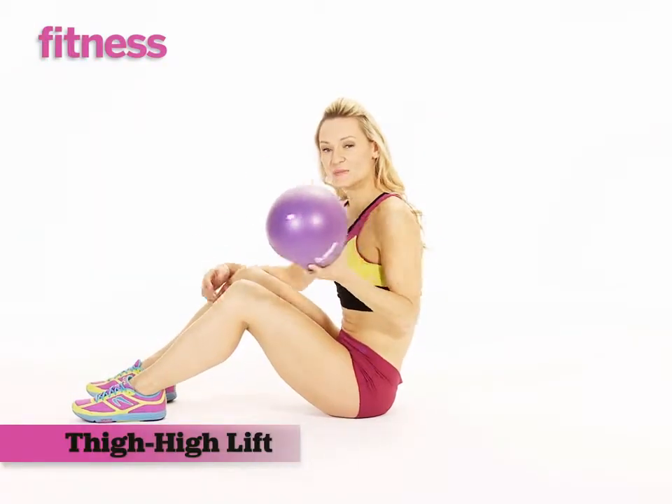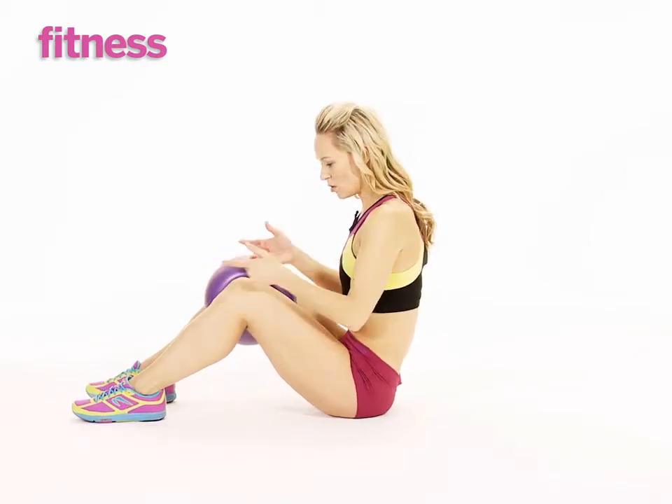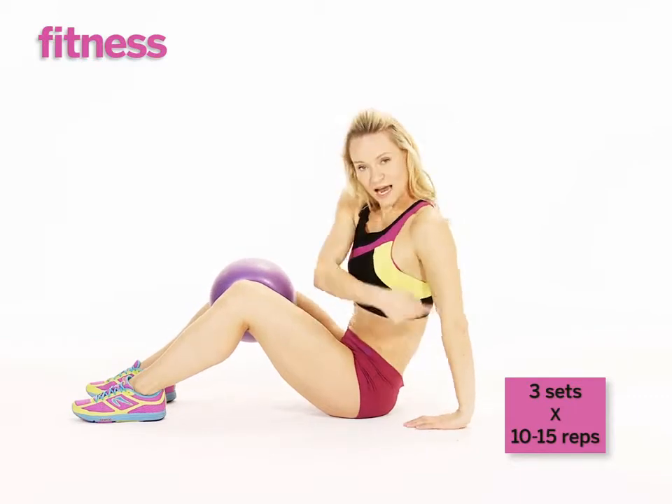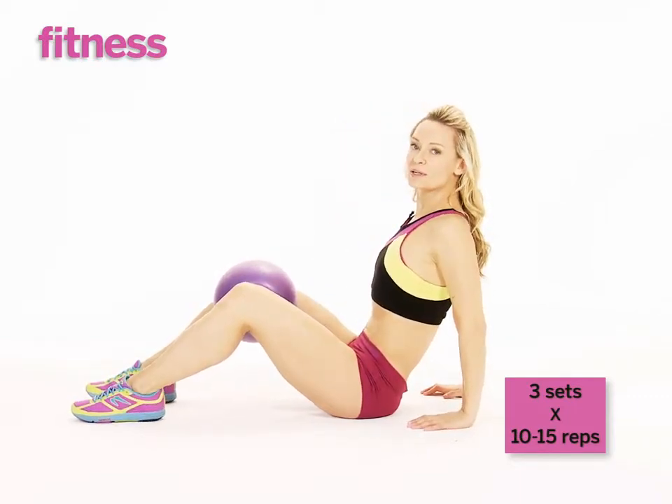You're going to place the Pilates ball in between your knees. Engage your adductors as you squeeze the ball. Make sure that your wrists are underneath your shoulders. You're going to tuck your tail under as we scoop up into a bridge.